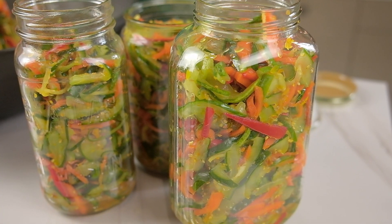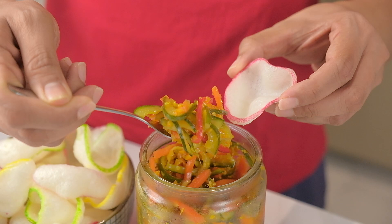Welcome back to the channel everyone. We've been away for a while but it's really good to be back again. Today we're going to be making acar timun, which is a pickled mixed vegetable dish often eaten during festivals in Malaysia like Chinese New Year and Hari Raya.